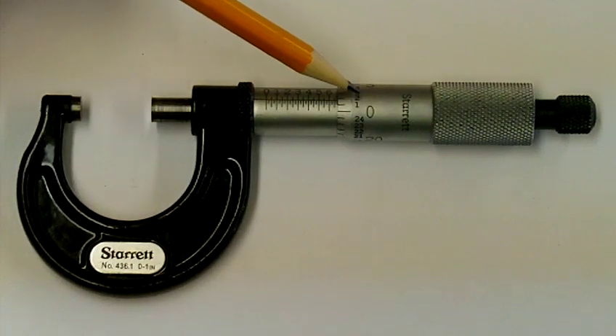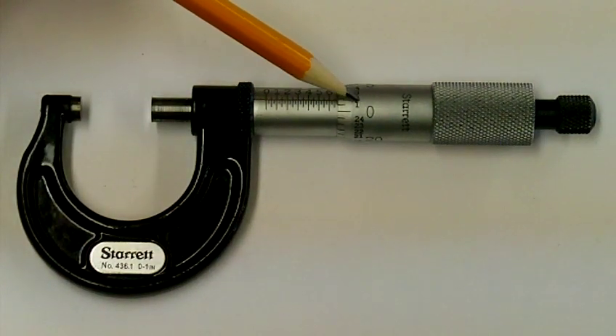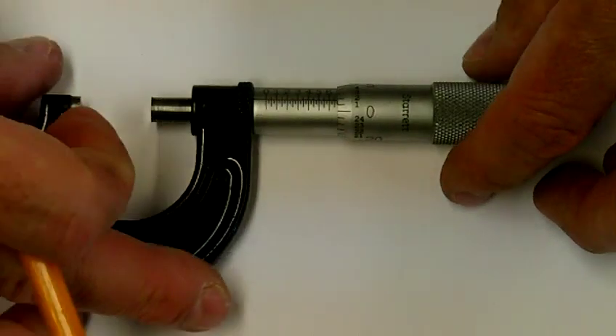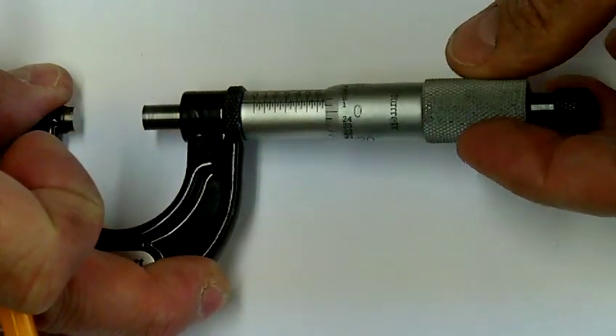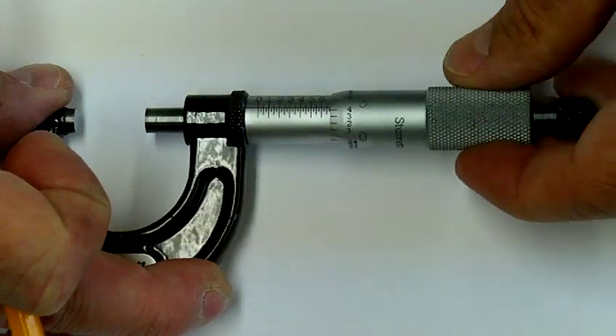We also have another scale on the thimble, sometimes called a barrel, and again it has graduations that run around it. We'll have a look at how those graduations work in another video.